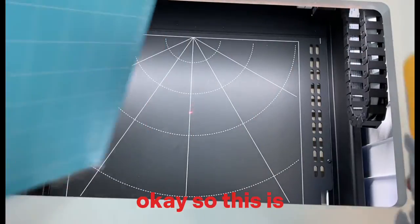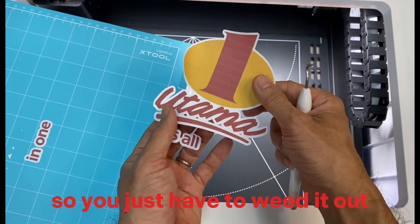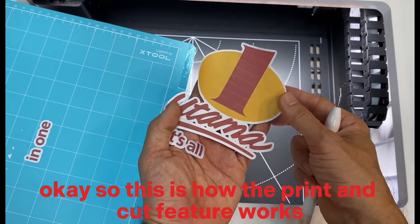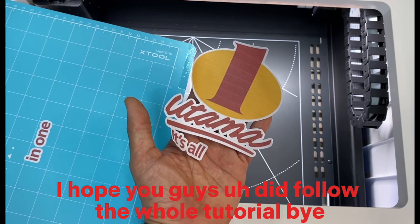Here is the successfully cut-out result. You just have to weed it out. This is how the print and cut feature works. I hope you followed along with the tutorial — bye, see you again!